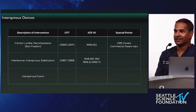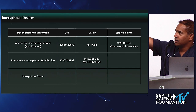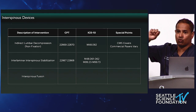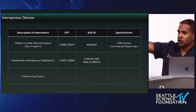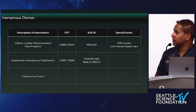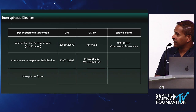Moving on to interspinous devices: for indirect lumbar decompression, non-fixation, the codes are 22869 and 22870. The ICD-10 — there's only one — is lumbar spinal stenosis with neurogenic claudication, M48.062; M48.061 is without neurogenic claudication. CMS does cover; commercial payers are a whole other situation. For interlaminar interspinous stabilization, the company is SurgeLine with the Coflex device, done by surgeons with decompression. The CPT codes are 22867 and, for the second level, 22868 — with various ICD-10 codes with or without neurogenic claudication.